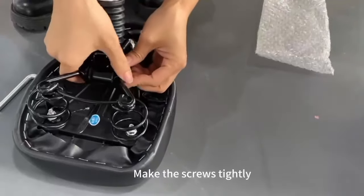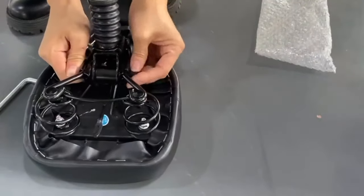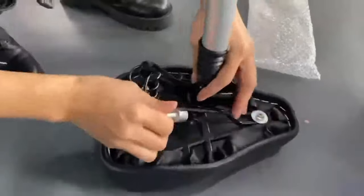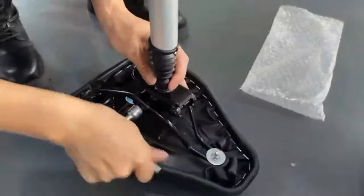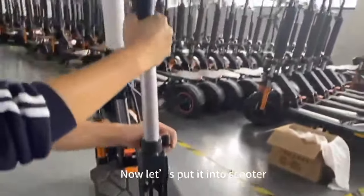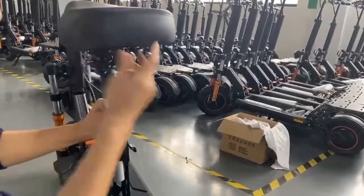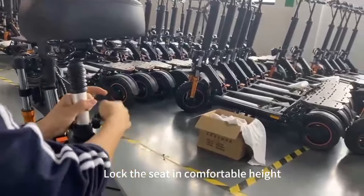Make the screws tightly. Now let us put it into the scooter. Lock the seat in comfortable height.